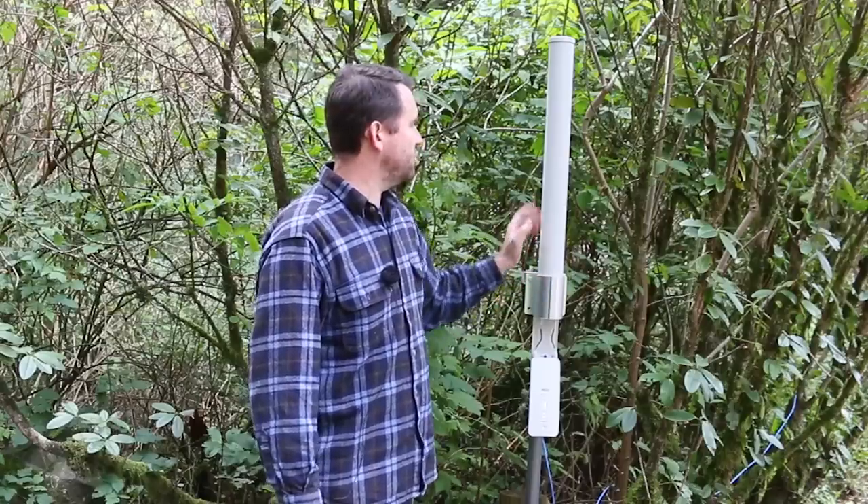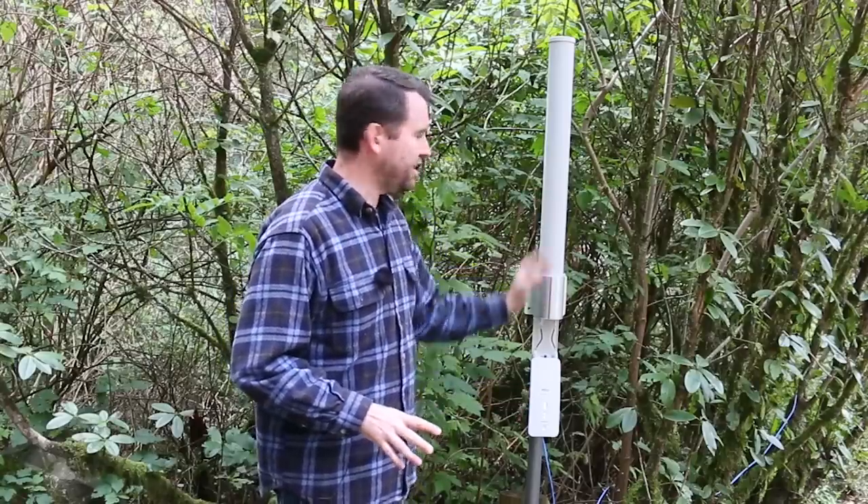For our purposes this will work really well, and this unit retails for about $150 on Amazon, so you're looking at about $350 for the entire access point setup.